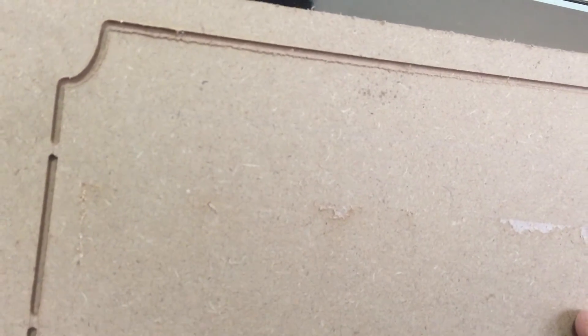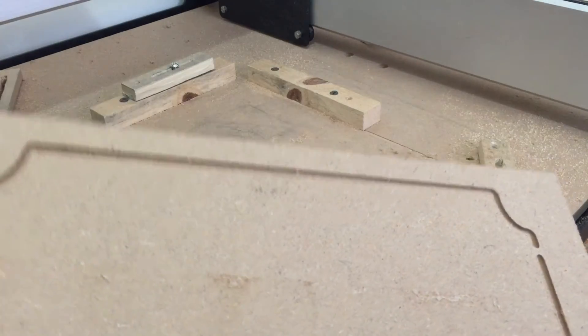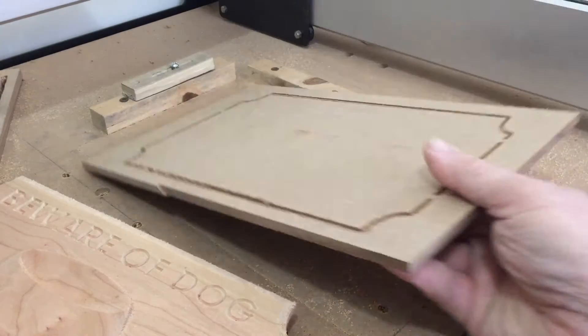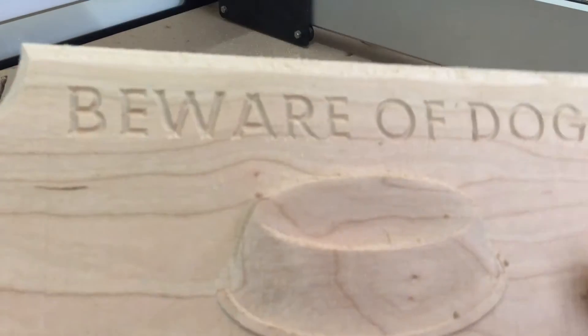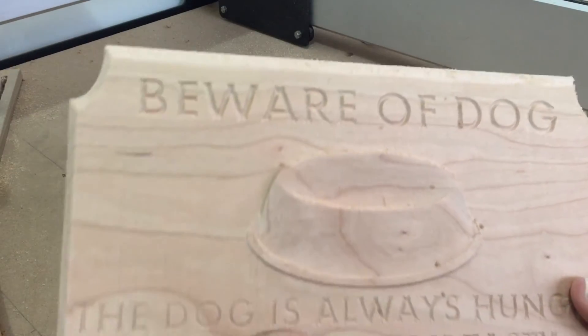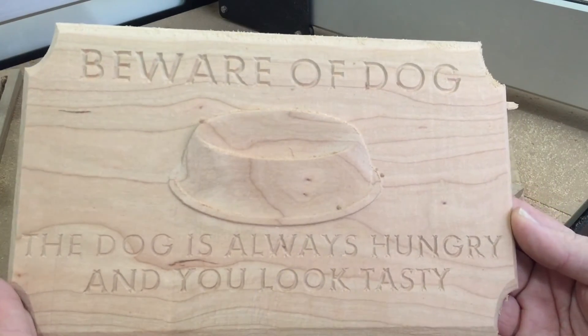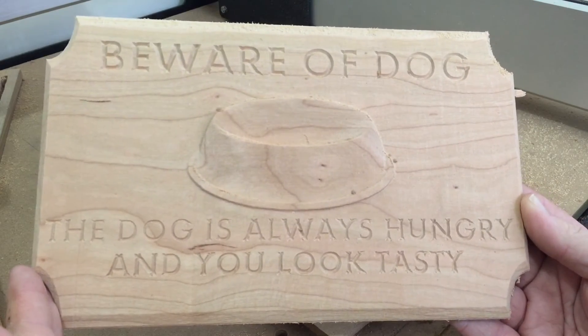I use a four by four millimeter tab when I do this stuff. I completely cut the tabs out of the waste board, and this is why I use a waste board — otherwise I would have really messed up the bed of my machine. But it looks really, really good. 'Beware of dog — the dog is always hungry and you look tasty.' I think these are words to live by, guys.